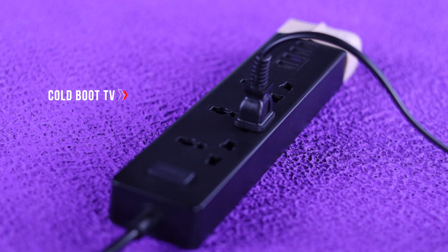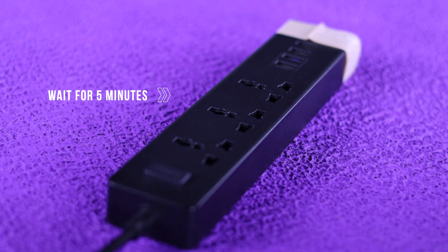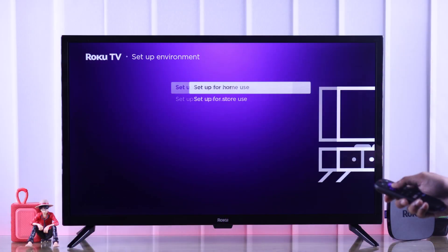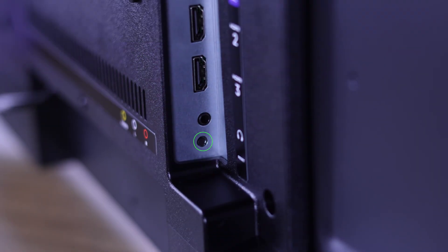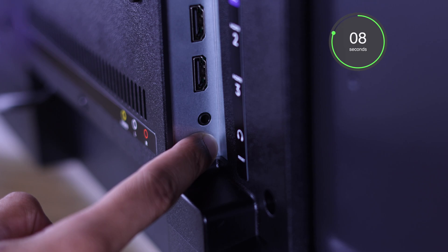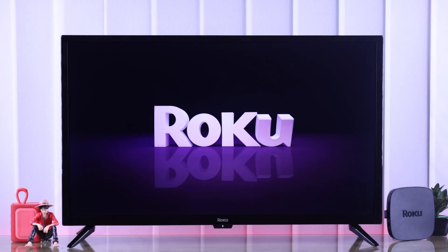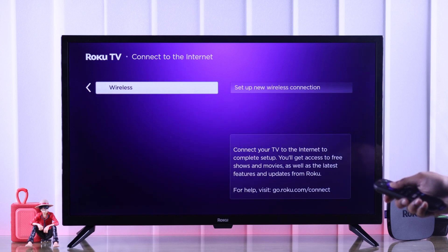If this wasn't the issue, then try power cycling the TV by unplugging the power cord, wait for around 5 minutes, then plug it back in and try the setup process. If you're still stuck, we'll go straight to factory resetting your TV using the factory reset button. It should be at the back of your TV along with all the ports. Just hold it down for 10 to 15 seconds and then release it. The TV will reset and come back to the setup screen where you can start fresh, and this time it should work.